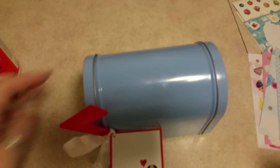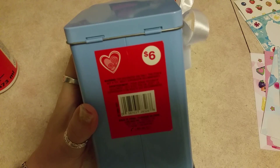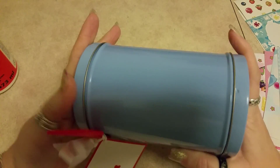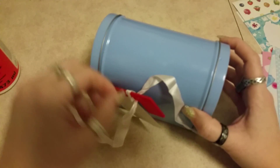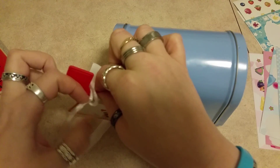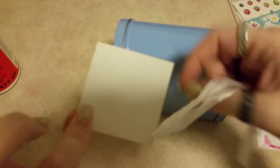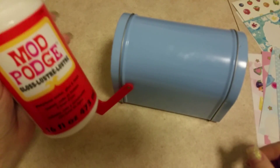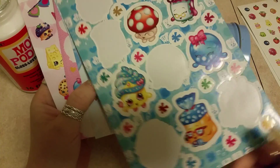Hey everyone, thank you so much for joining me today. I'm going to show you how to Mod Podge this mailbox that I bought. I got this mailbox on clearance after Valentine's Day, so I only paid about a dollar fifty for it. We're going to Mod Podge this because it's just a plain blue. We'll take off the tag since we're not giving it away as a gift. We need our Mod Podge - just the regular water-based one - and we're going to use some Shopkins stickers to decorate it.